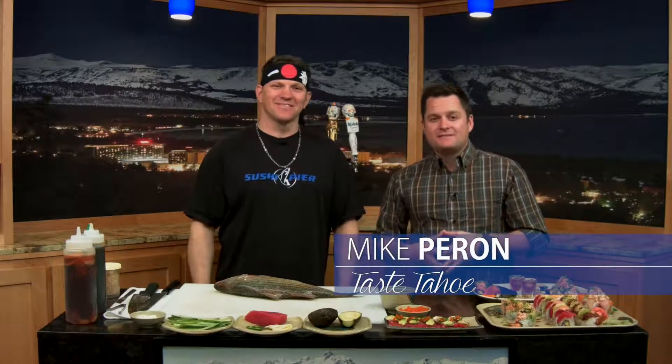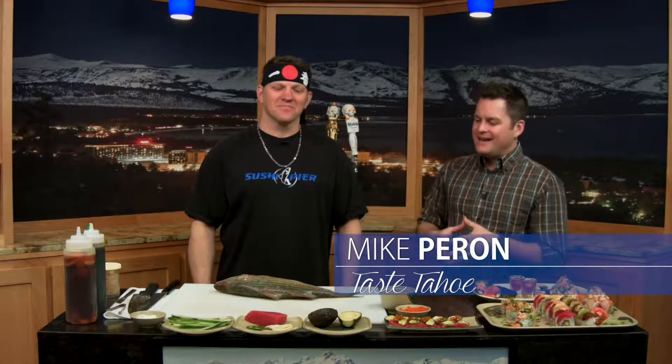We're back again with another edition of Taste Tahoe, and we are breaking down a striped bass from its entirety here with Damon from Sushi Pier Tahoe. Don't forget two other locations in Reno as well. Show us how it's done.